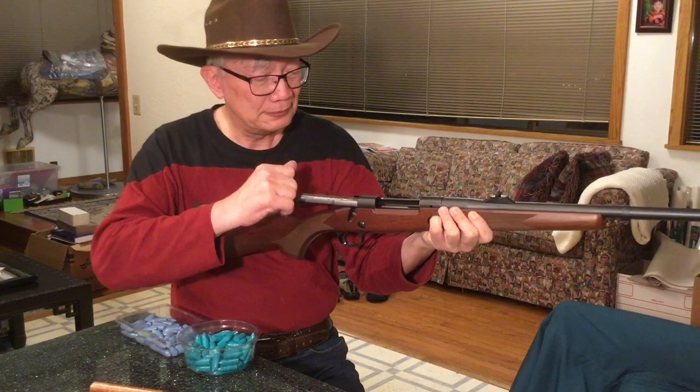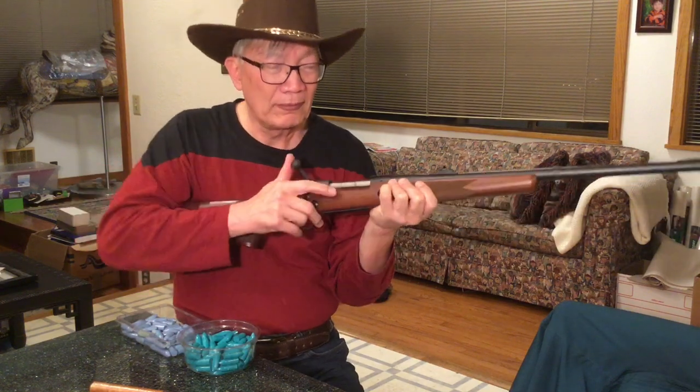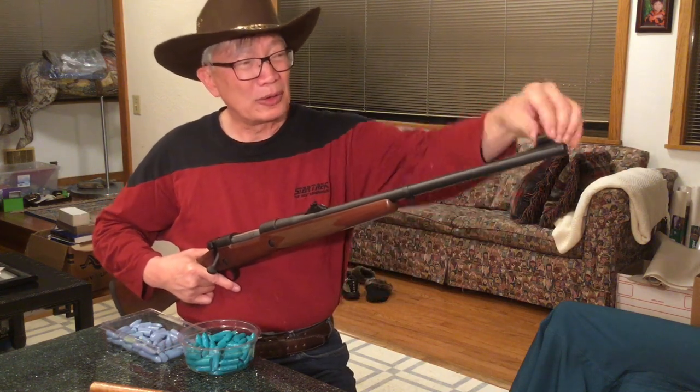This rifle has a 24-inch barrel. We'll start on the front end — 24-inch barrel, heavy of course because it's .458 caliber. It has a nice globe protection front sight with a gold bead on a ramp. Since this is the Model 70 Safari Express in .458 Winchester Magnum, it has a forward barrel-mounted sling stud.